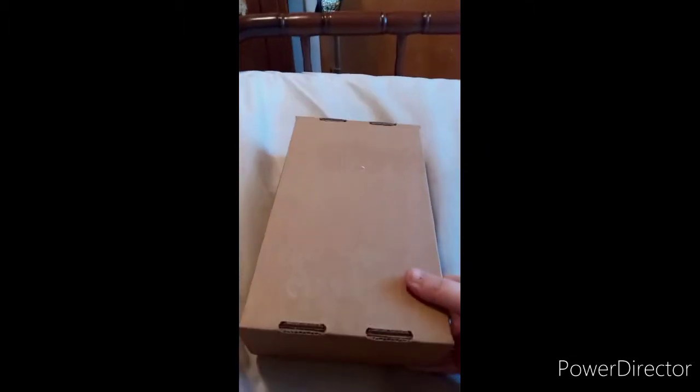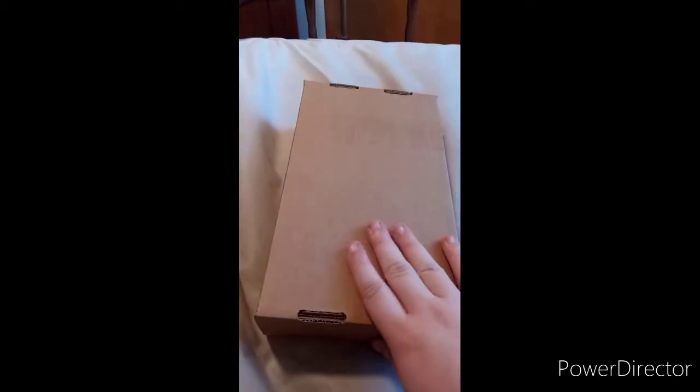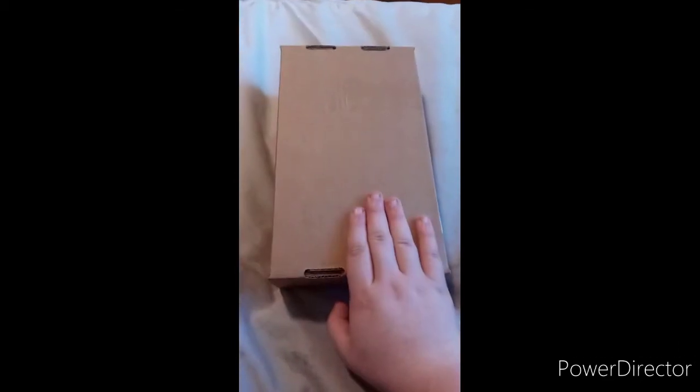I'm back with another unboxing. If y'all remember, I pre-ordered this during New Year's Eve — I thought I was supposed to get it like two weeks ago, but it came here so let's go ahead and unbox it.